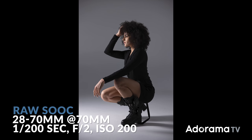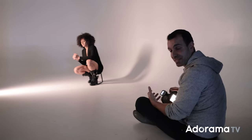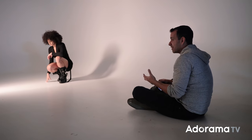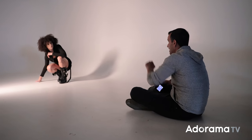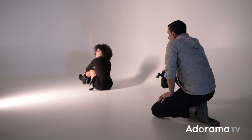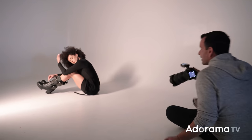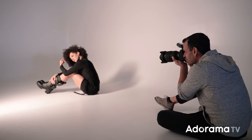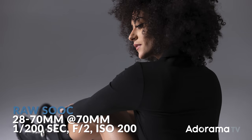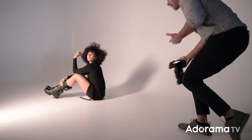Final settings: 1/200, f/2, ISO 200. So simple, so easy. A little bonus tip — you don't need the subject to always be directly lit by the light. I can have Kiara sit and face away from me, then rotate over the left shoulder toward me. Sometimes we stay at one particular angle always shooting directly onto the model. I love shooting from different angles — I can change my angle, I can change her angle.